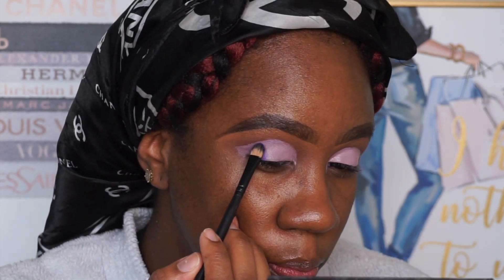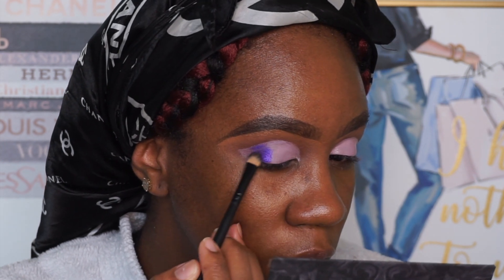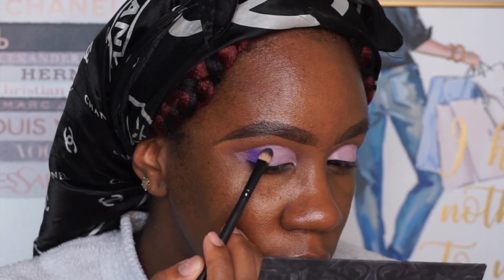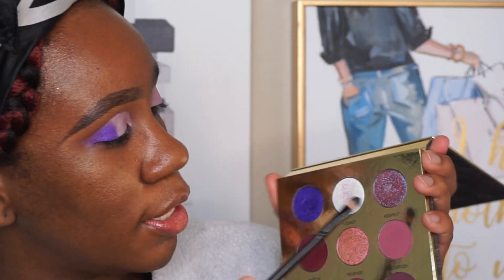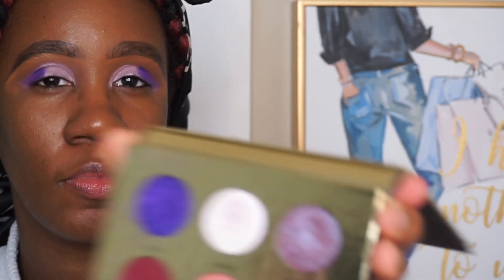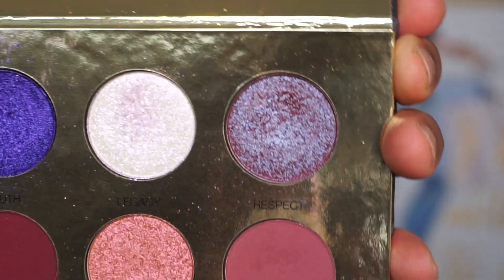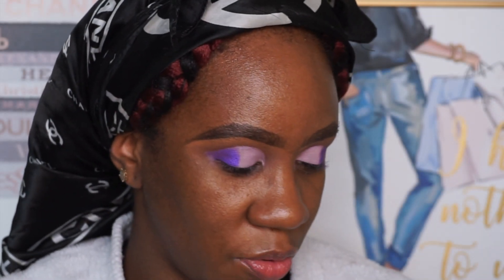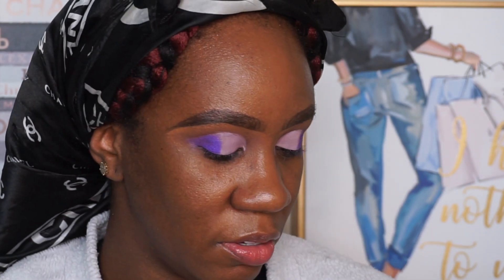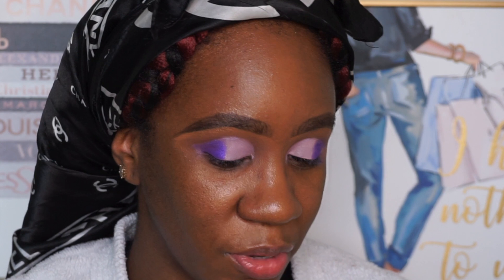It almost looks like a blue-purple in the palette up close, but on the eye it is purple. Now that I have Truth on, I think I'm going to take the shade Respect. Looking closer so y'all can see — it's like purple but with specks of blue. I don't know how to explain it, but that's the one we're going with next.